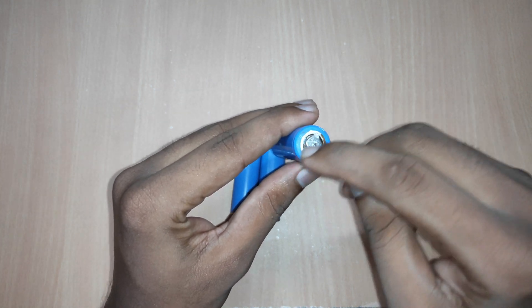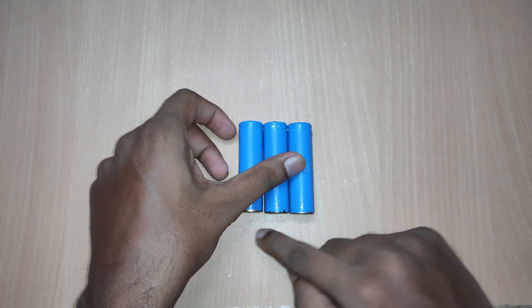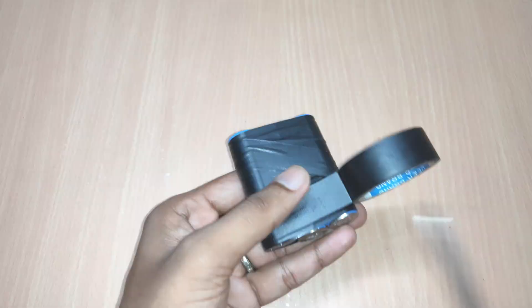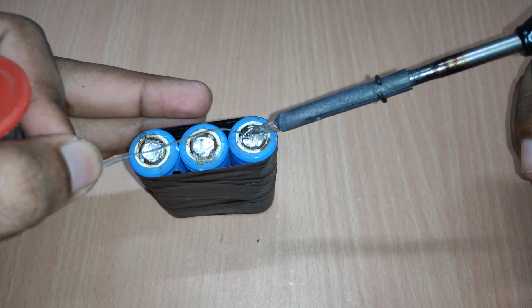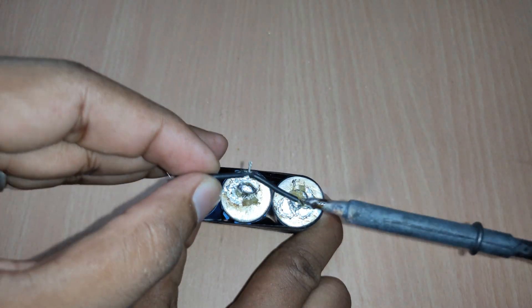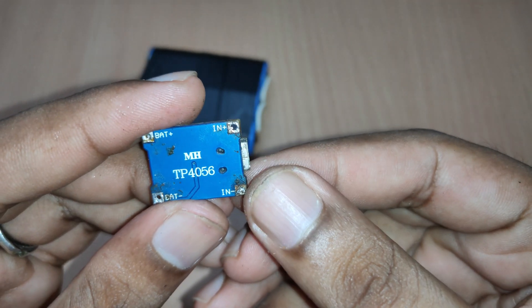The top side of the battery is positive and the bottom side is negative. Use three or more batteries and solder them in parallel to increase the output capacity. First, pack all the batteries together using electrical tape. After that, solder the wires to it on both sides. Now to recharge this pack, we will use a TP4056 module by soldering the output to the battery pack respectively.